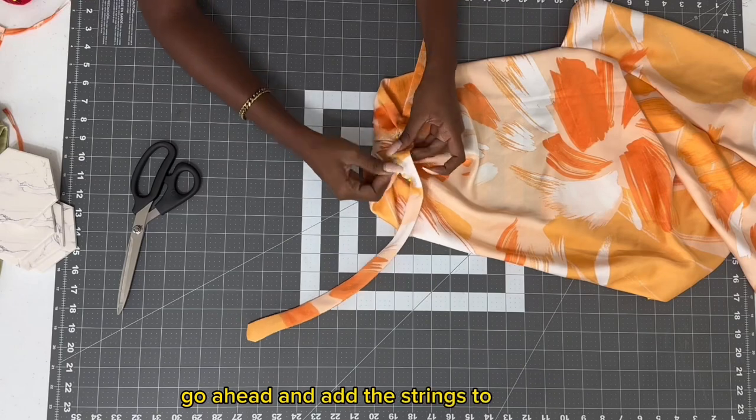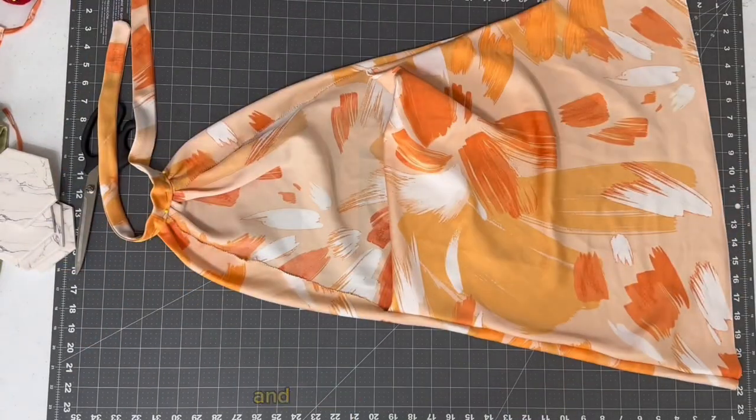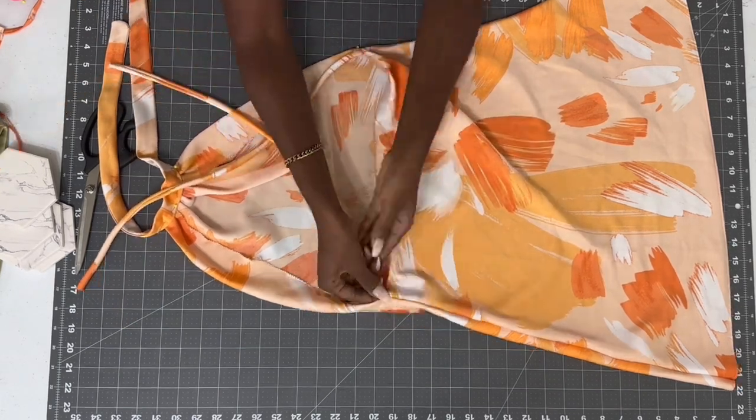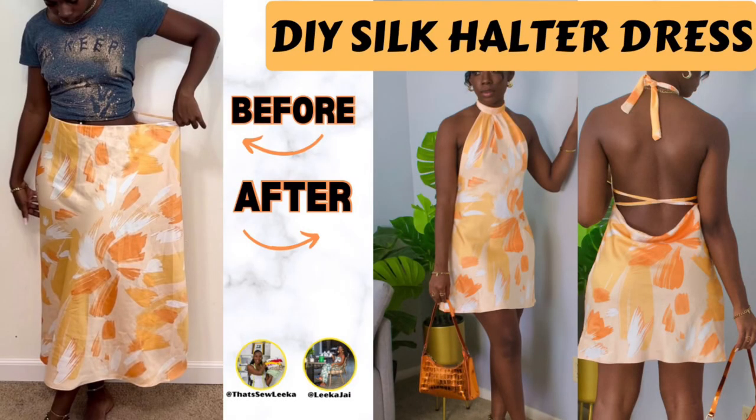I go ahead and add the strings to the side, and this just helps with the cinching of the waist and the drape in the back. Thank you guys for watching, and don't forget to like, share, and subscribe!